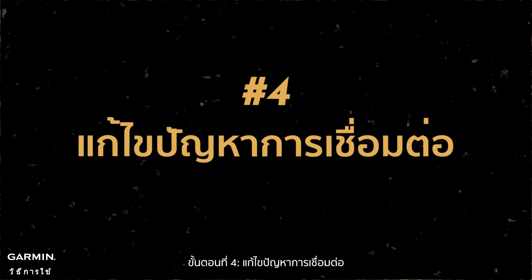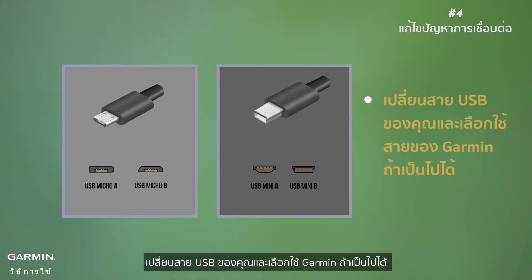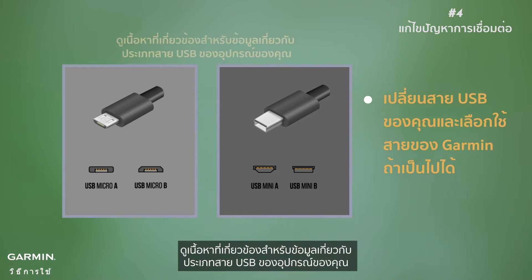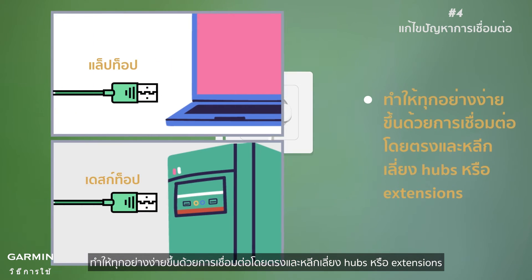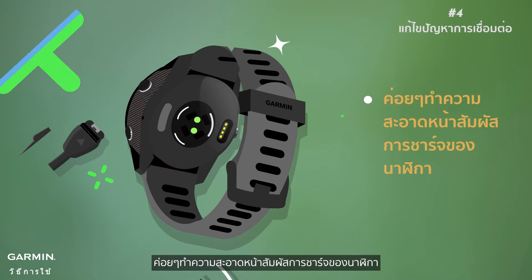Step four: troubleshoot connection issues. If things aren't syncing up, try these: swap out your USB cable and go for a Garmin one if possible. See related content for information about what size of USB cable your device requires. Check your USB ports by trying another device. Keep things simple by connecting directly and avoiding hubs or extensions. Give your watch's charging contacts a gentle clean.